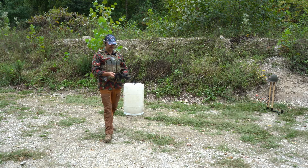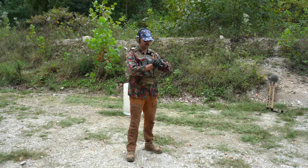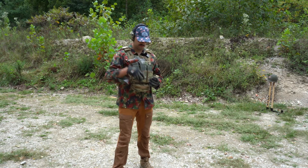It was able to survive .22 and .380 auto. Now we're going to do God's round — .45 ACP.